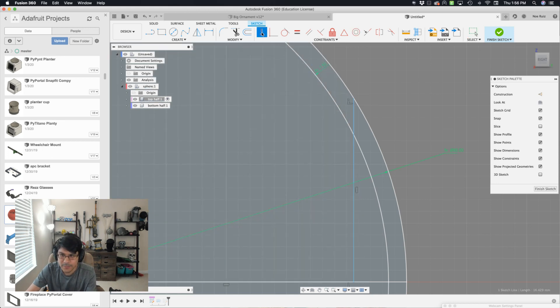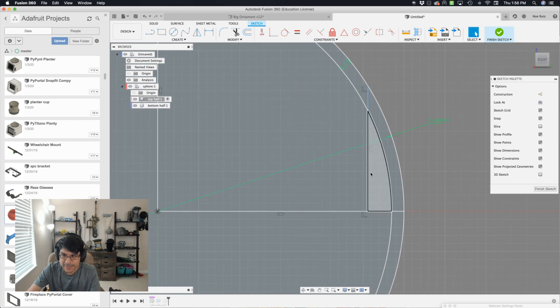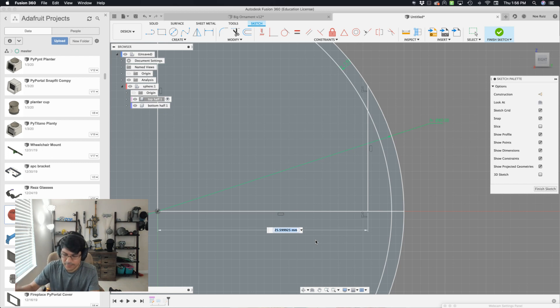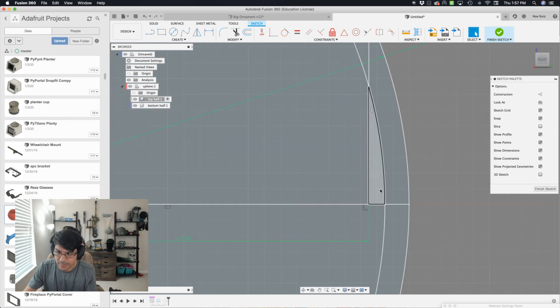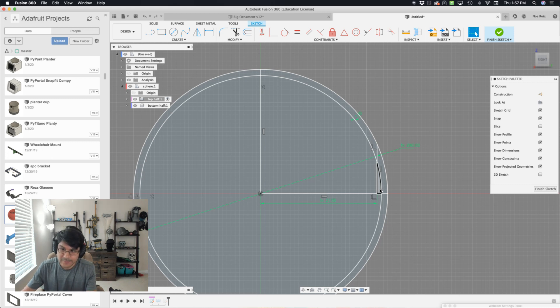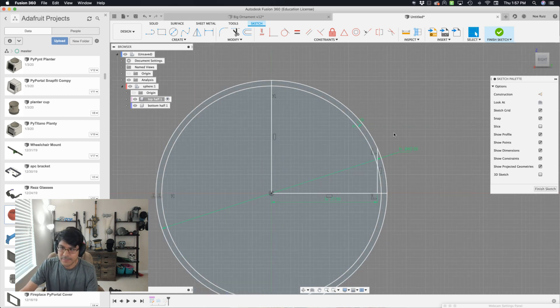I want this to be as straight as possible, so with it selected, let's apply a horizontal/vertical constraint. Now I need to apply a dimension to tell this guy to be a certain distance away from our center. With that selected, bring up the dimension tool, click on the center. I can tell this to be: diameter divided by 2 minus thickness. But we want to add a little bit away from that thickness, so we put our thickness value in parentheses and do more math inside — we say thickness plus 1. Hit enter, and you can see it's now giving us that extra millimeter. This will keep our geometry nice and straight and flush so we can add our snap features to it.